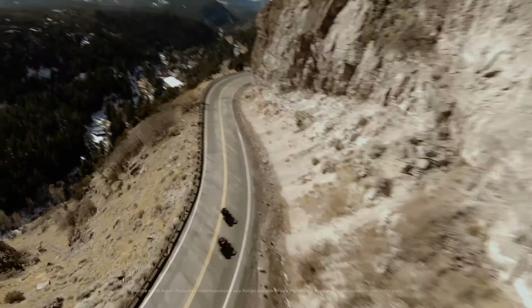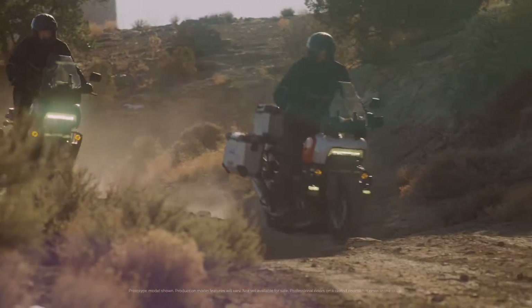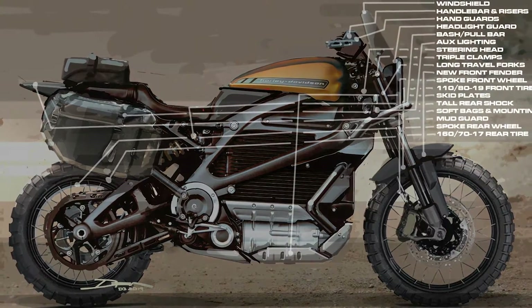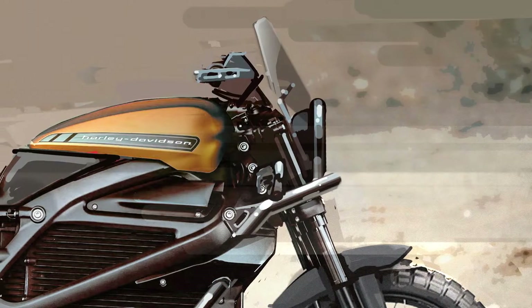One of the real big benefits for us was that we were far into the development of the Pan America at that time, which is a natural adventure touring bike that had the suspension travel we were looking for. Styling in the design studio came up with this awesome 2D image of how to transform our production level bike into this adventure touring EV motorcycle. We all got super excited to go try to do this, but we had a very short amount of time.